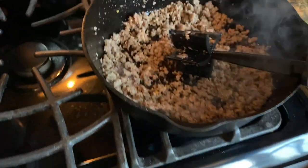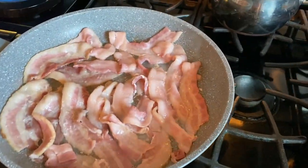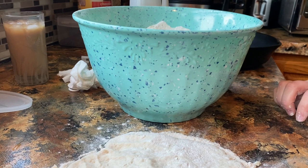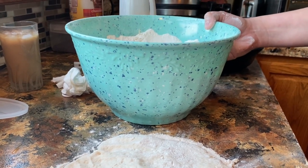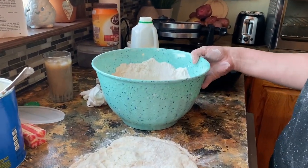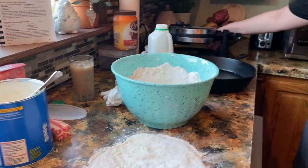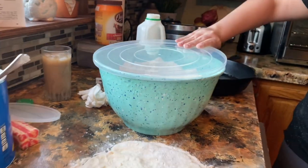So we've got our sausage over here and we're gonna make sausage gravy. We got our bacon, and I want to say something about this beautiful bowl. There's a sweet couple that I know, Carl and Renee, and they knew I was looking for a bowl with a lid — this one has a lid for my biscuits. Isn't that beautiful?